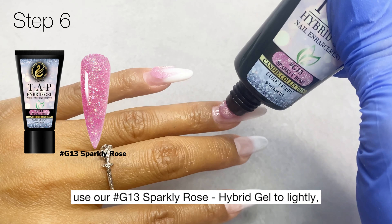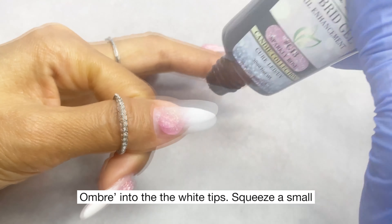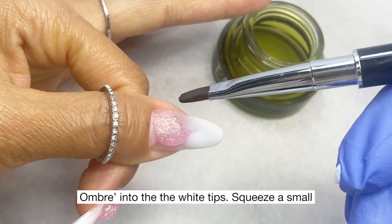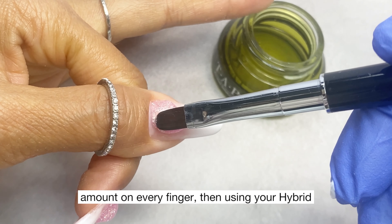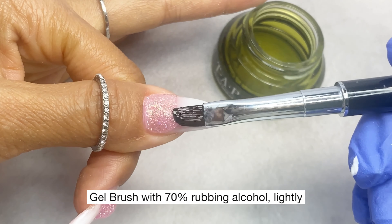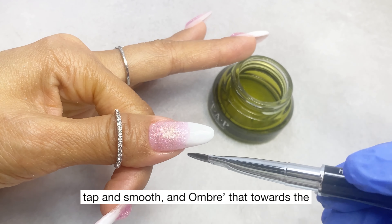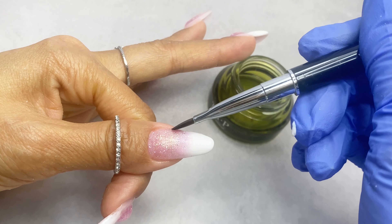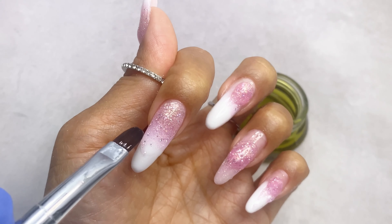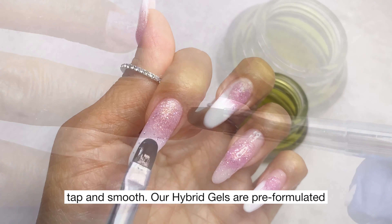Next, use our G13 sparkly rose hyper gel to lightly ombre into the white tips. Squeeze a small amount on every finger, then using your hyper gel brush with 70 percent rubbing alcohol, lightly tap, smooth, and ombre towards the tip of the nails using a dry brush method.